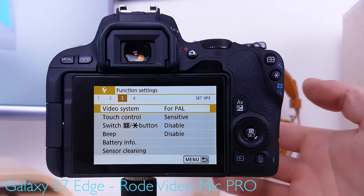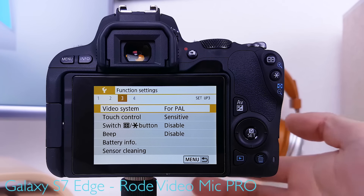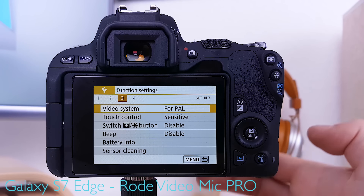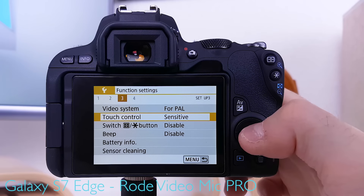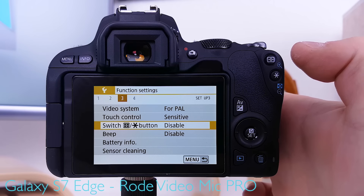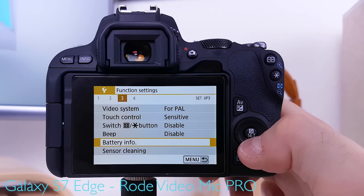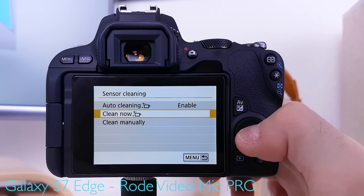Video system is only important if playing back on a TV that requires PAL (50Hz) or NTSC (60Hz), but since most content is uploaded to YouTube it's not critical. Touch control is set to sensitive. Beeping is disabled — the lower the profile when vlogging, the better. Sensor cleaning is set to auto cleaning enabled, with an occasional manual clean now.